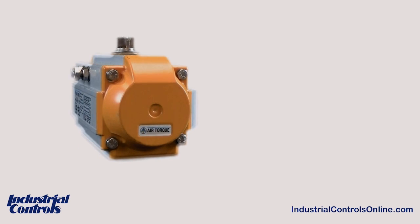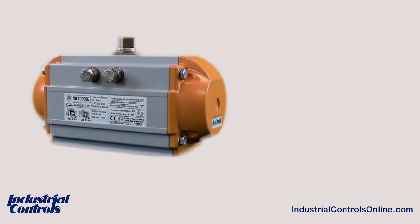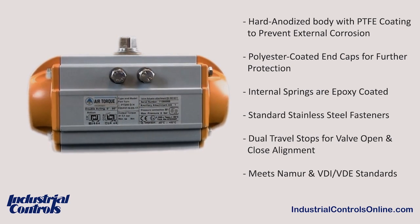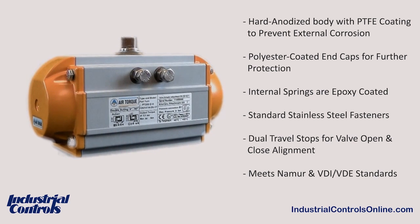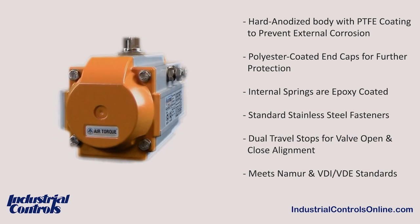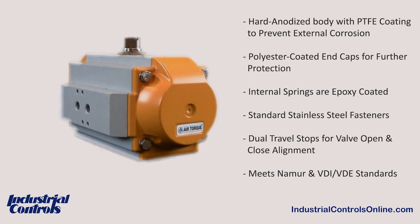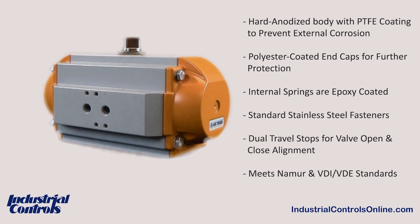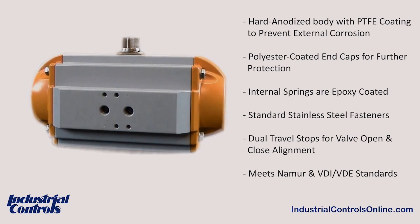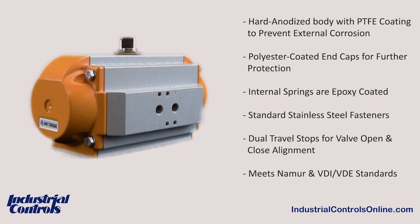For our pneumatic automation package, we offer the high-quality air-torque PT series that also has many standard features that are optional adders for other brands. Our hard anodized aluminum body has a PTFE Teflon coating to prevent external corrosion with polyester coated end caps for further protection. The internal springs are epoxy coated and the fasteners are all stainless steel as a standard. The actuator has dual travel stops for valve open and close precision alignment.